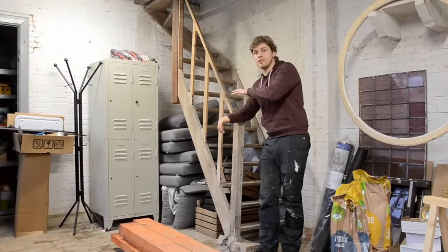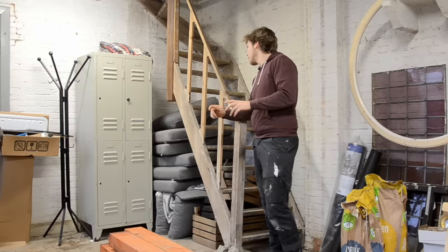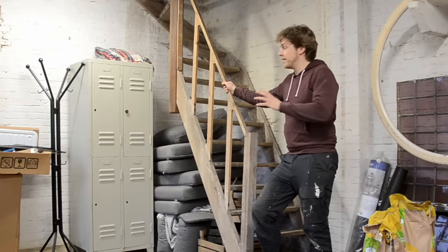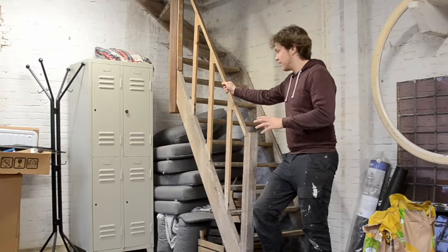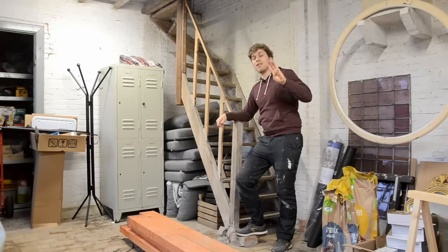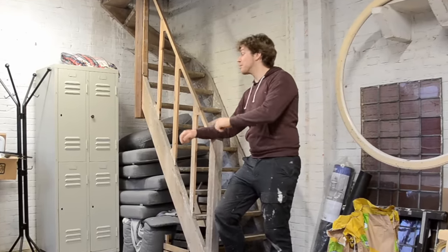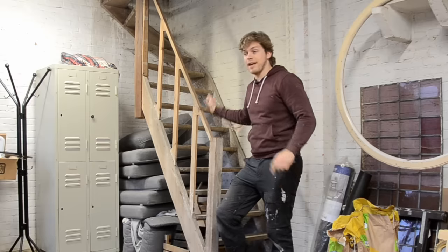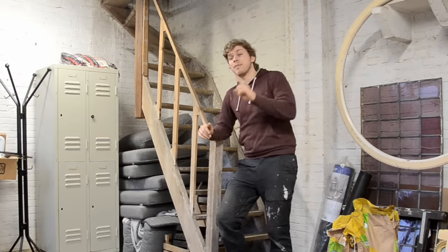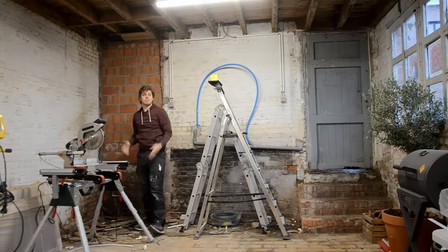I am planning on removing these stairs and putting them on the other side of the shop, and there are a couple of reasons for that. First of all, they're not quite sturdy. Second, this is a huge waste of space — they're jammed in the corner. Third, when you want to go upstairs, you have to cross all the way to the back to reach the stairs, and I'd rather limit as much foot traffic as possible. That's why I'm thinking of putting the stairs at the front of the shop next to the entrance. Makes a lot of sense, right?